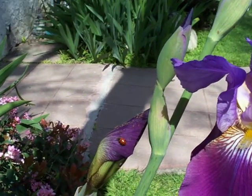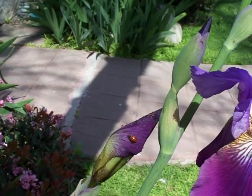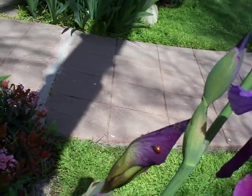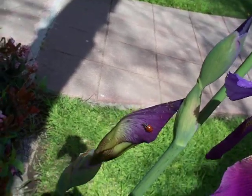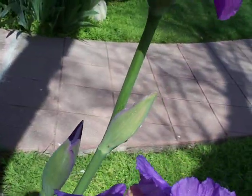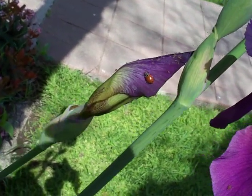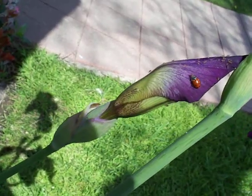Aphids can appear on almost any plant in the springtime wherever there's new growth or new blossoms. Here we have some Japanese bearded iris and they're covered in this little brown-colored aphid. There are many colors of aphids.